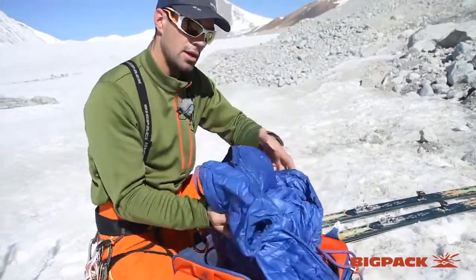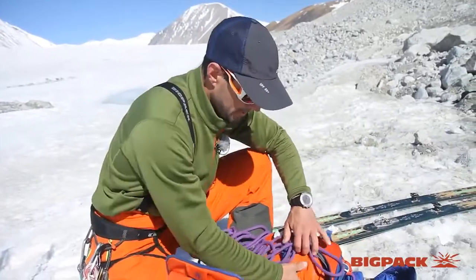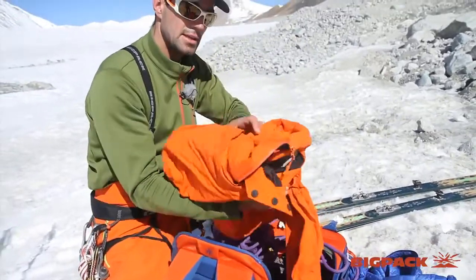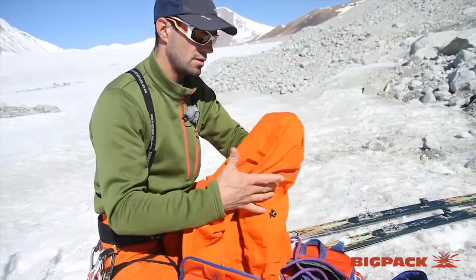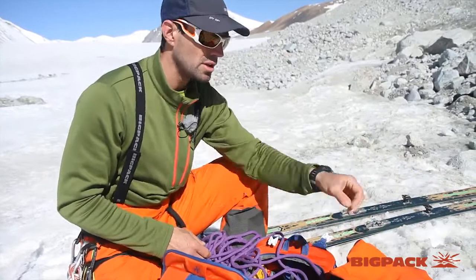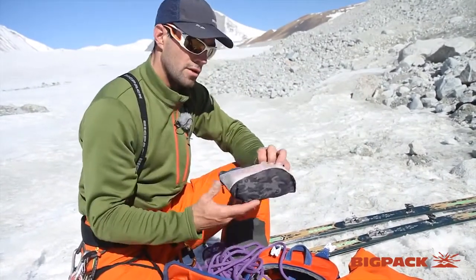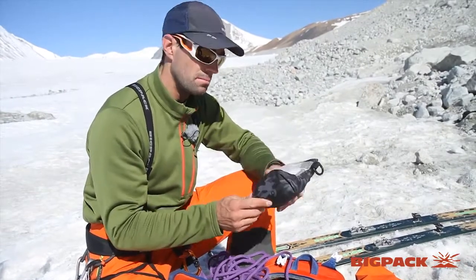A little down jacket — the weather can get cold. Ski jacket. Sunscreen and lip balm, because on the way up it's pretty warm, but on the way down it cuts through the air. First aid kit with some medicine.